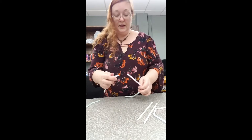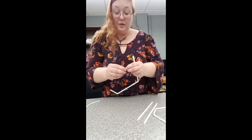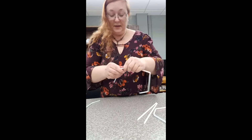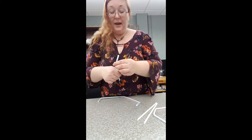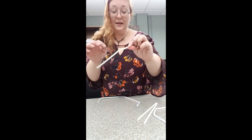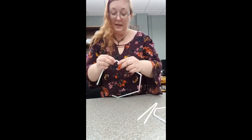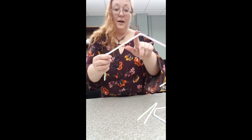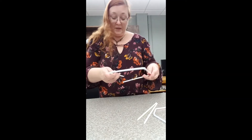I'm going to push it in there so it stays, and then I'm going to pinch the ends of the next straw so it can go inside as well. Each one I'm squeezing the end that's closest to the bend and then putting that end in the other straw's end that's furthest from its bend.